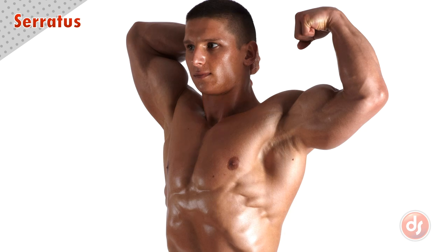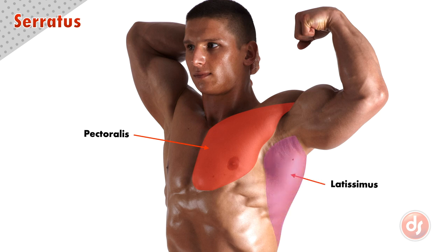Now let's find the serratus from the surface. We can identify the pectoralis and the latissimus first, because the serratus will emerge from underneath them. This model has a developed physique, and this sawtooth shape here clearly shows the bottom three serratus fanning back on the side of the ribcage. While we only see a portion of the serratus, they do go higher and wrap around the back to insert on the underside of the scapula. These bottom serratus will connect to the ribcage, weaving into the obliques here, and we can see all of these muscles interacting with each other.